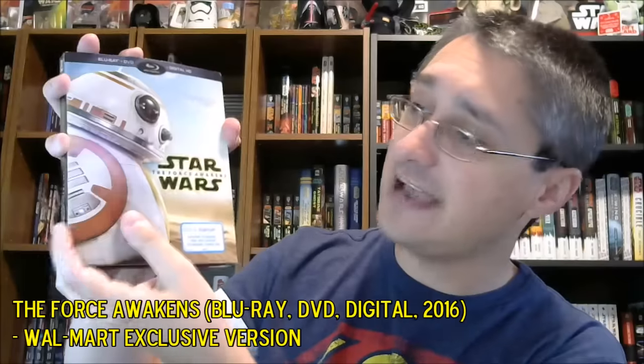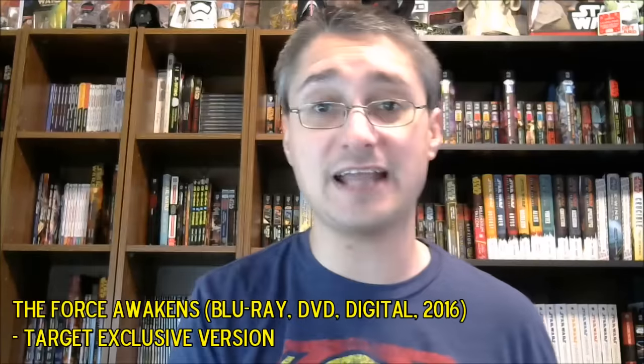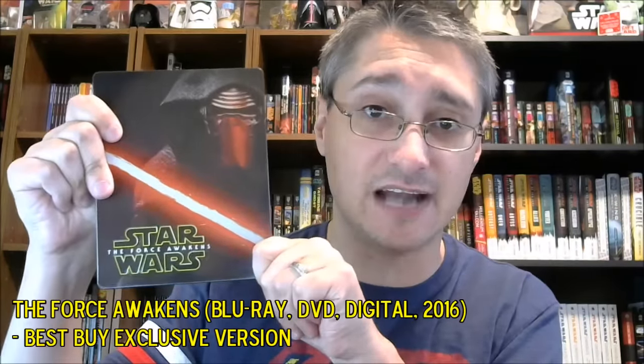We also saw that Walmart had a variant, the BB-8 cover, but underneath the same thing again. Then Target had their own release in that weird flimsy cardboard packaging, and then Best Buy had a steelbook, at least in the United States.